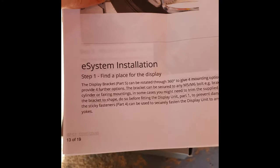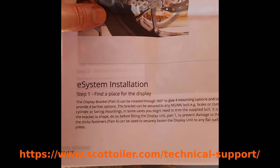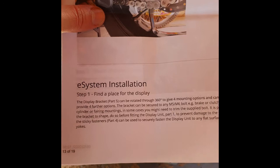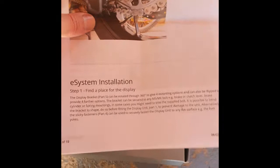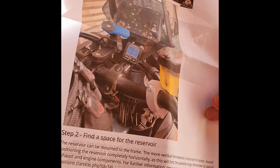To complete this installation I'm going to be following the instructions that you can find on Scott Euler's website for installing the E system for a 2016 and upwards KTM Super Adventure S. The instructions are a little bit generic, printed across four pages. They show you where to mount everything, but what we're going to try and do on this video is go into further detail about what you need to take off to be able to run a lot of the cables.